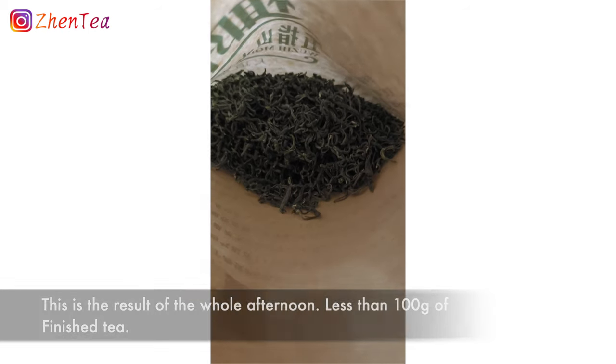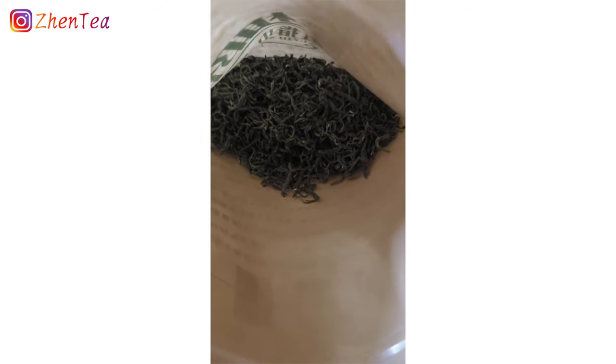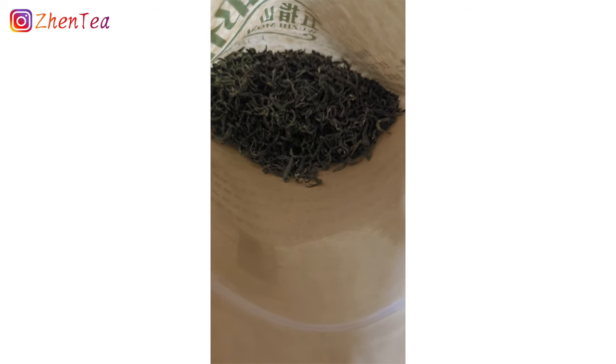After an entire afternoon of several hours of picking, we ended up with less than two liang of tea.